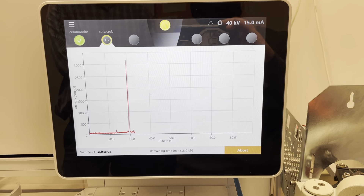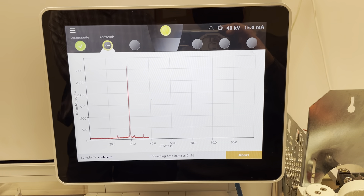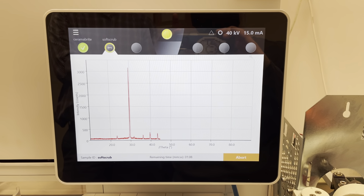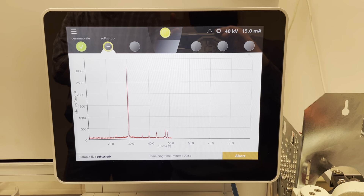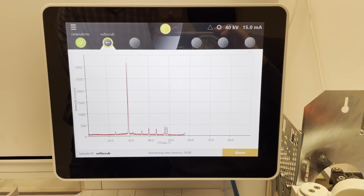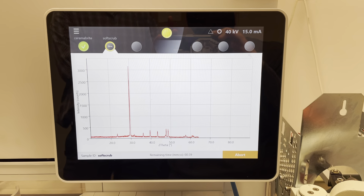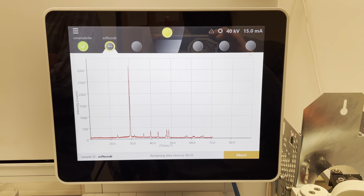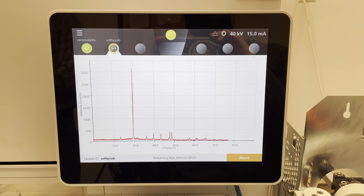Nice peak. See you in the next one — just kidding. 20 seconds left.